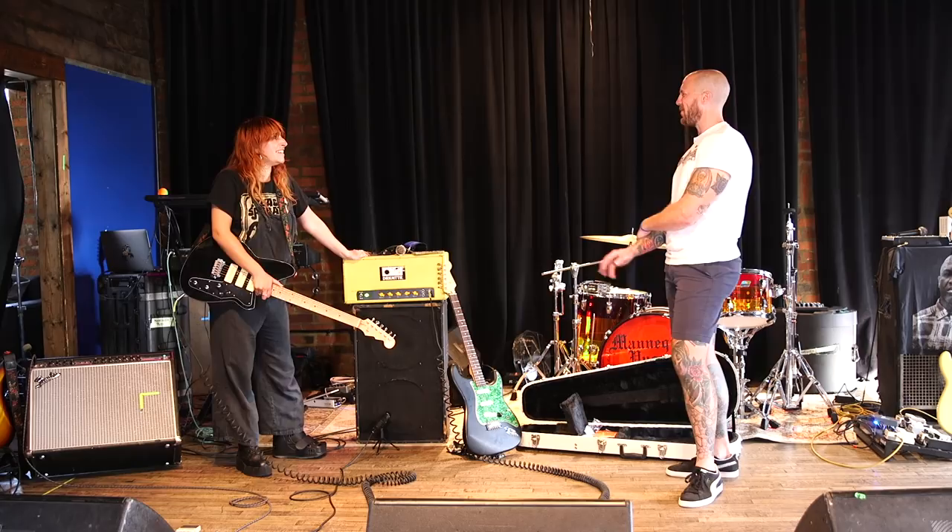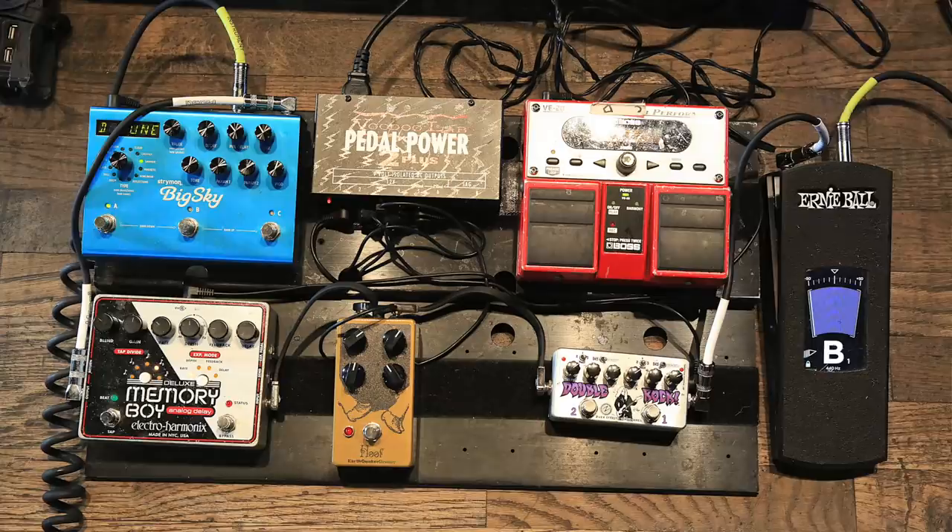When Max joined the band it was pretty important for them to use a Twin Reverb for all the lead stuff — to have that brightness and what Twin Reverbs do. I couldn't possibly buy a Reverend and a new amp, so I just dusted this off and brought it back out. It's been great. The cab is just some speakers and wood, which sits off camera.